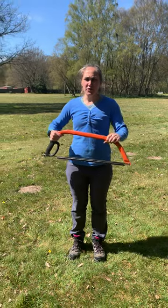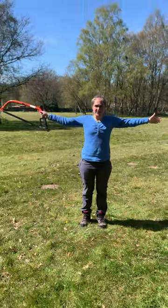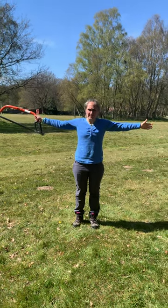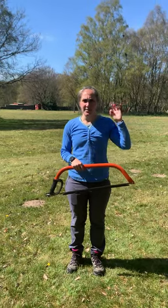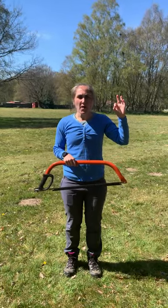When using your bow saw, you stand two arms length and a tall length away from everyone else except your partner. You use your bow saw when cutting anything bigger than a two pence piece.